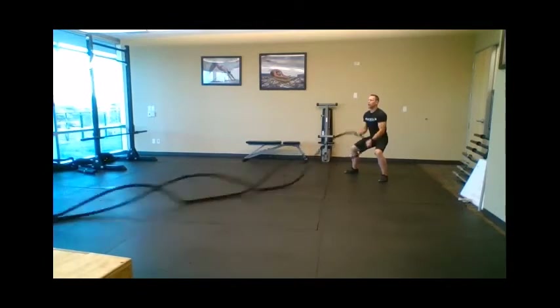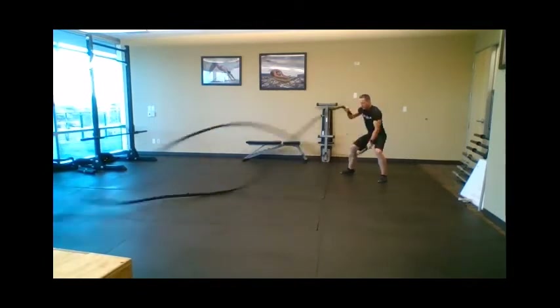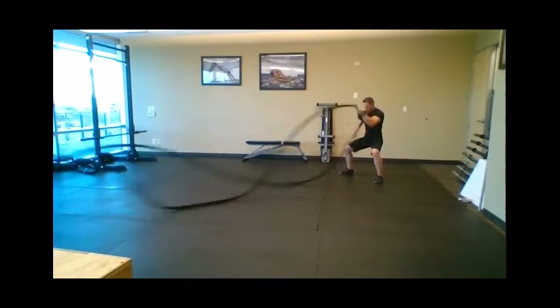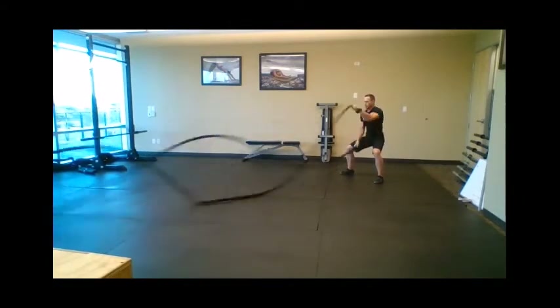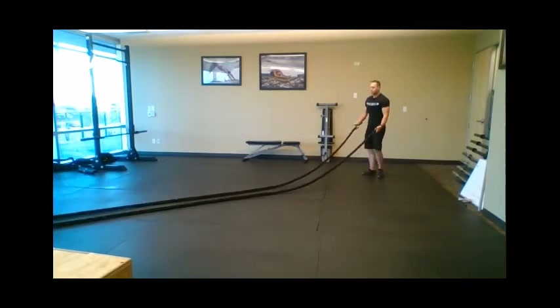What you're doing is causing a wave to go all the way to the anchor point of the rope. Start with small waves, then big waves, very large waves — keeping that body position. So there's your front wave: thirty seconds of that.